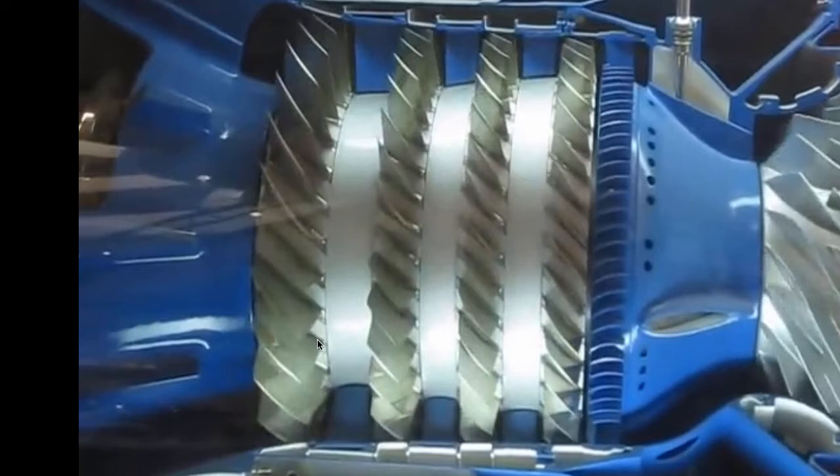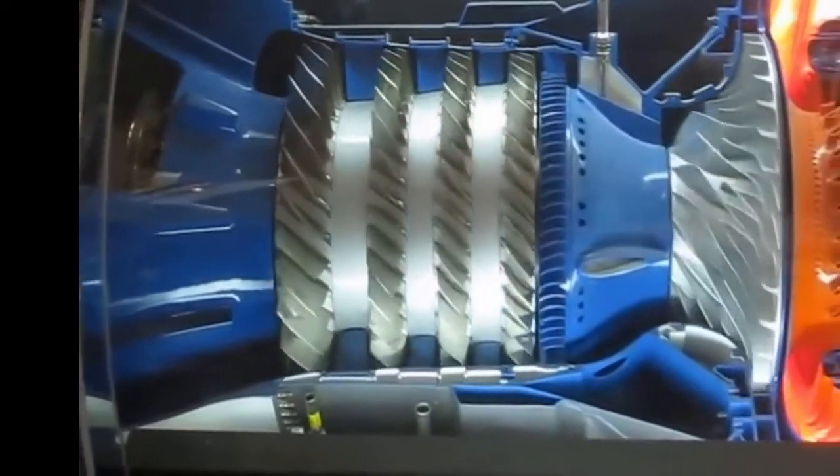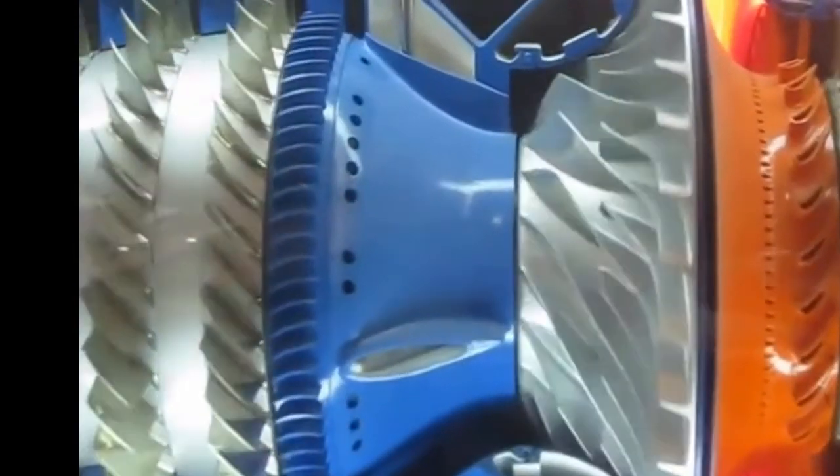Stators are the stationary vanes in between the rows of axial discs that rotate. They take the compressed air off of the first stage and form the air to go on to the second stage of compression. The air goes down through the various stages — the stator, the axial compressor rotational disc, another stator — then through the final stage of compression, and the compressed air is funneled down onto the center of the centrifugal compressor, which by centrifugal compression pushes it outward.